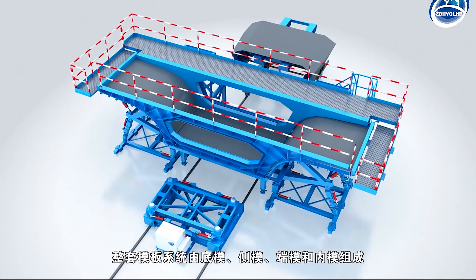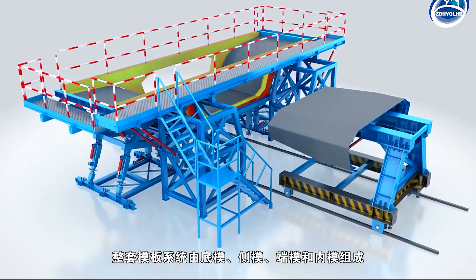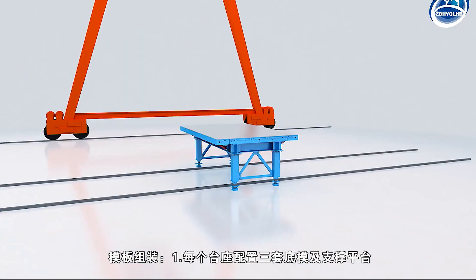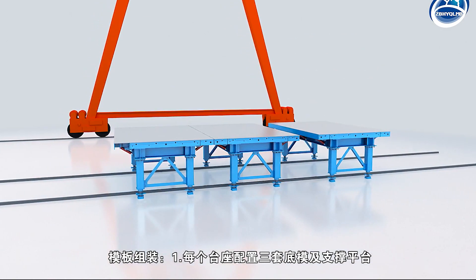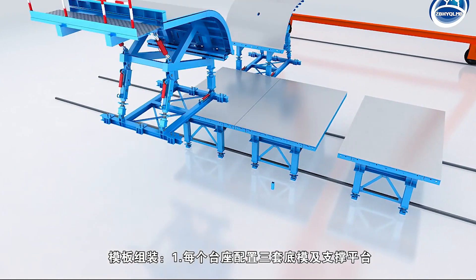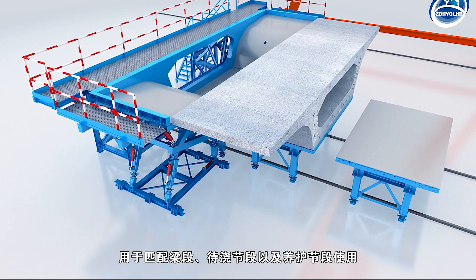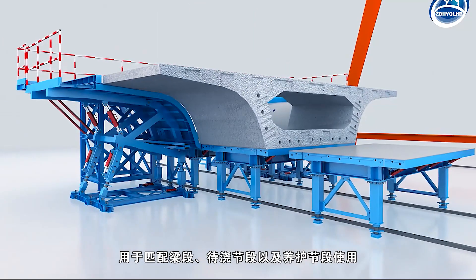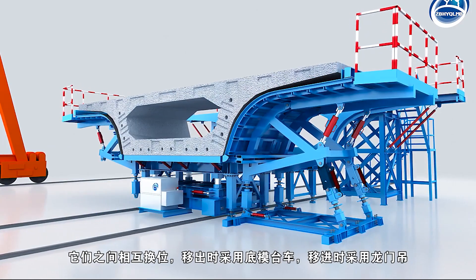The whole template system is composed of bottom mold, side mold, bulkhead mold, and internal mold. In template assembly, each pedestal is equipped with three sets of bottom mold and supporting platform, which are used to match the beam section, the section to be poured, and the maintenance section. They exchange positions with each other.